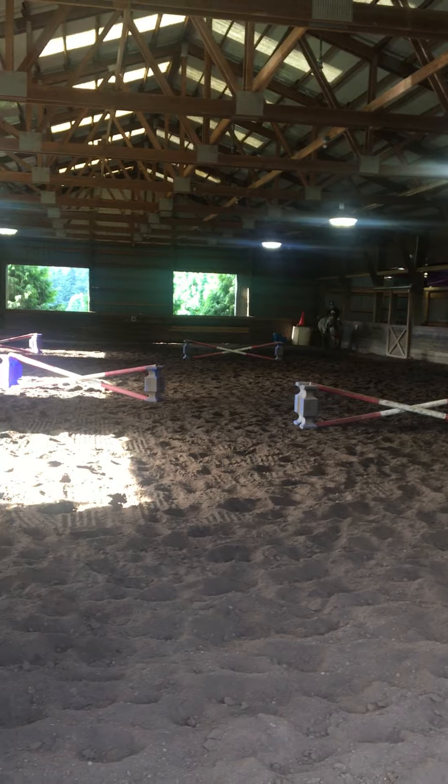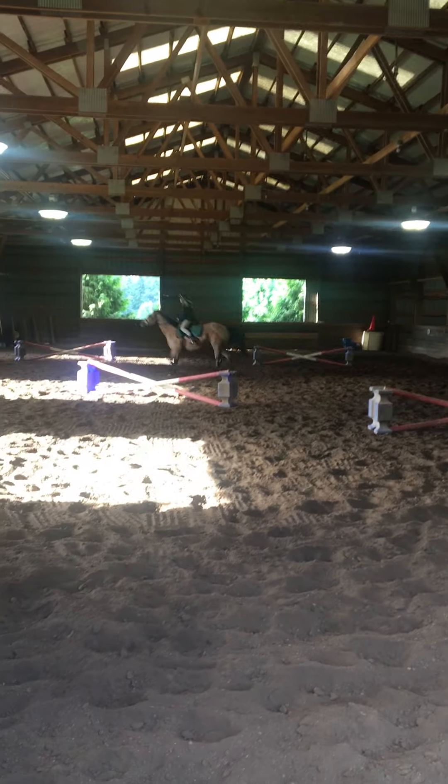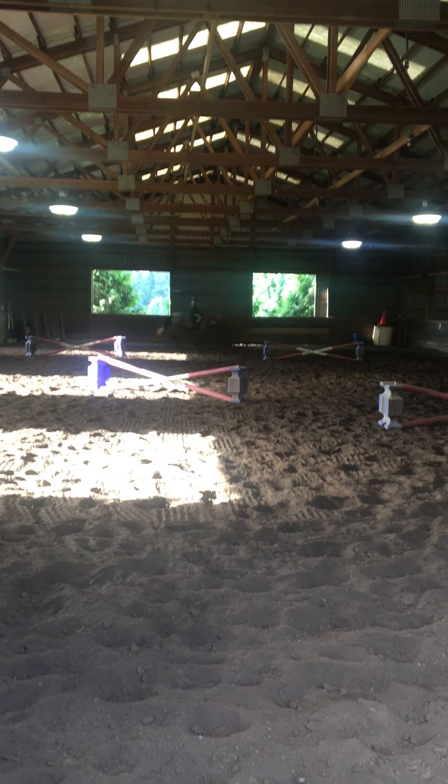Have your center knee to knee. Good, heels down, relax, and fall. There you go, don't look early.